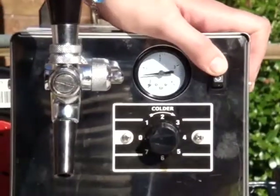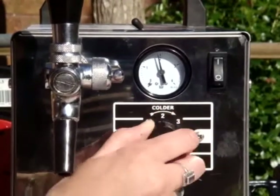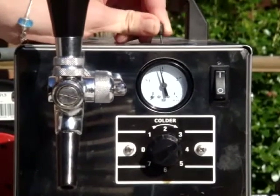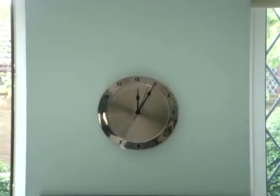Switch the machine on by the power switch, then simply adjust the thermostat to the temperature you require. You can adjust the pressure by a switch at the top of the machine, changing the pressure from 2 to 2.5 bar. Wait approximately 5 minutes for the internal dry cooler to cool down.